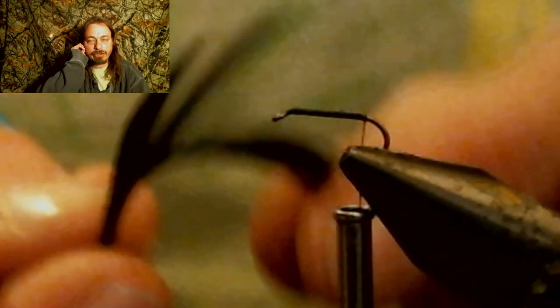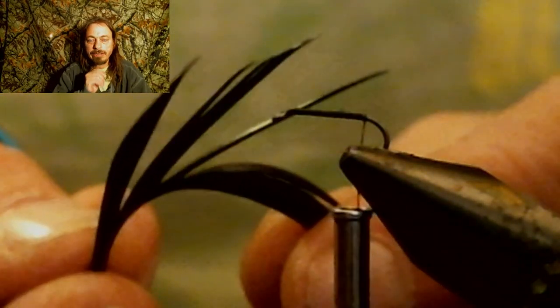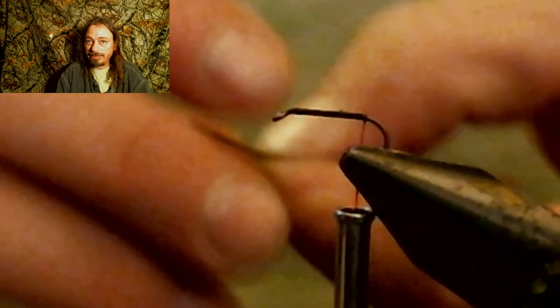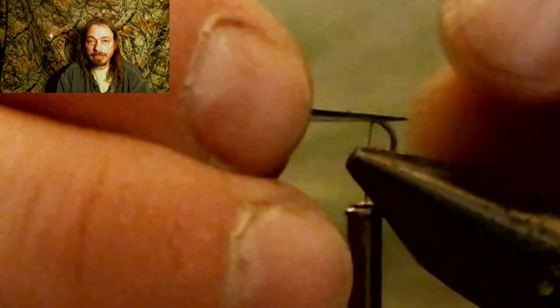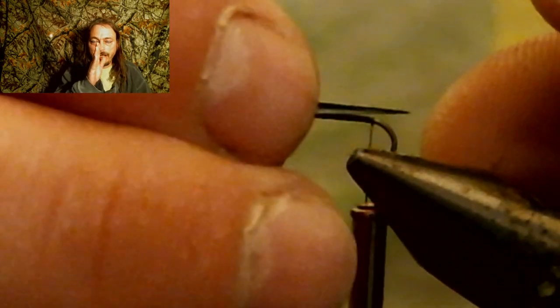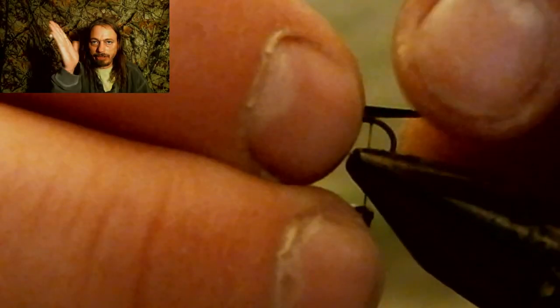Now you're going to tie in two goose biots for the tail. You only want to make these tails about three quarters the length of the shank of the hook, so they're going to be really little because you're tying on a size 18 — this is a small hook. Make sure that they go out like this; the feather has a natural curve to the side. You want to bend that curve out so they go away from each other. If you tie them in the other way, they'll go together and you don't want that — you want them facing out.